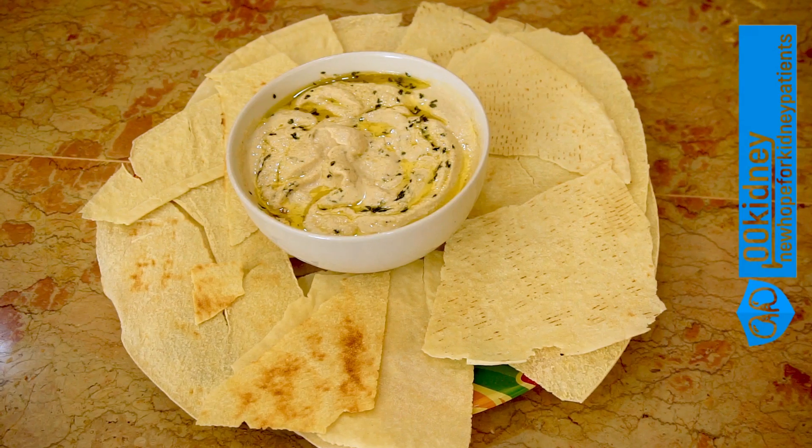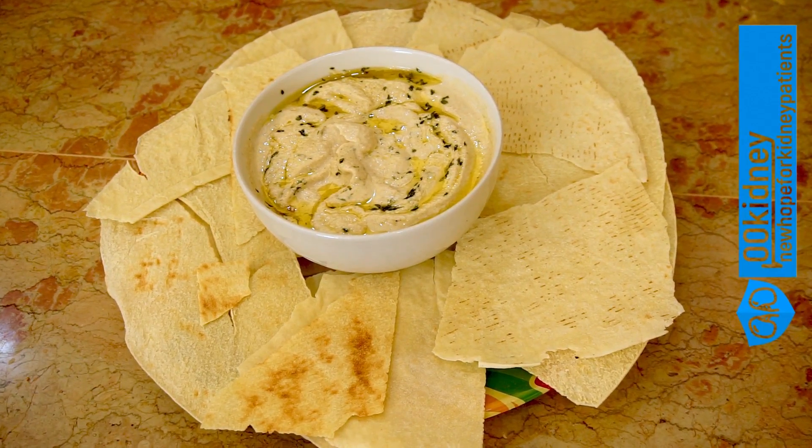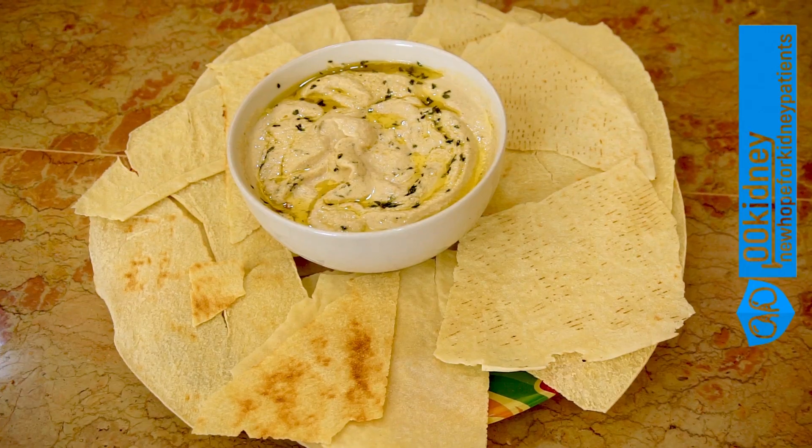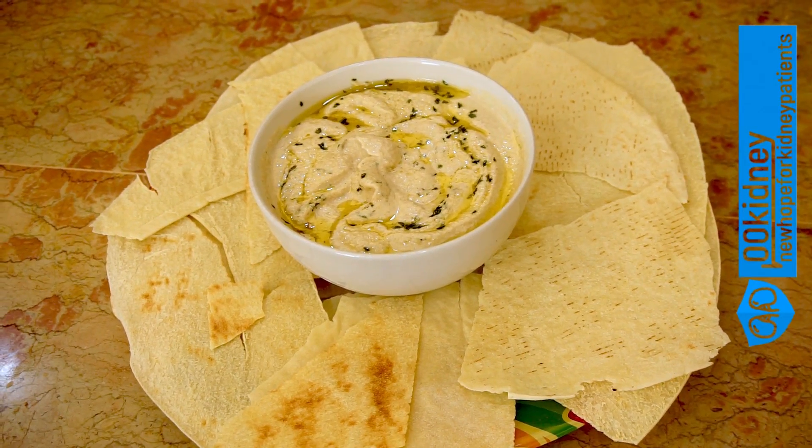The baba ganoush I'm making today is a great recipe for all kidney patients — very, very low in proteins, sodium and potassium, but still a very flavorful and healthy snack to brighten the day.